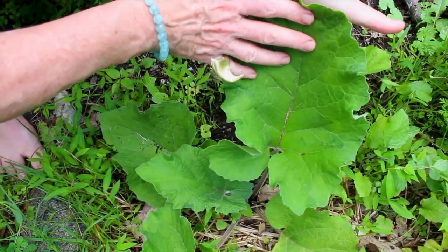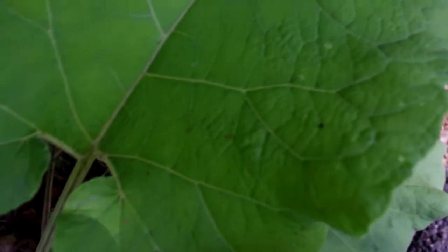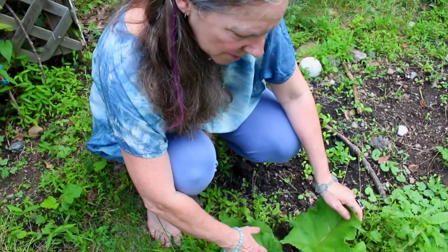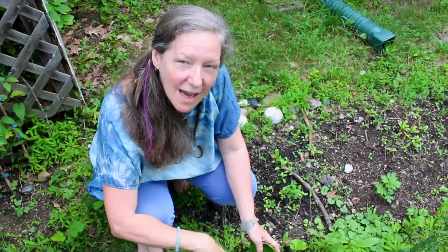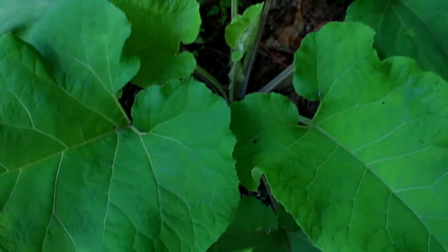I value this plant so much. I say burdock is a plant that helps us go from being a warrior to being a peaceful warrior. How this plant does that, at least in part, is it has this deep taproot that goes down into the ground, and when we take this plant into ourselves, it helps us put our taproot down into the ground very well too.